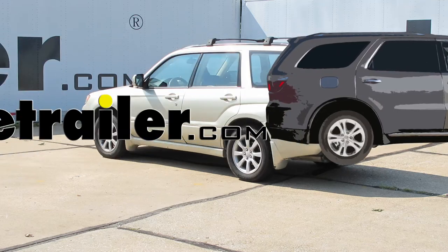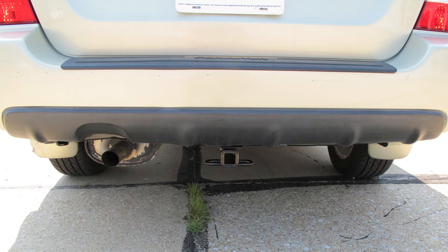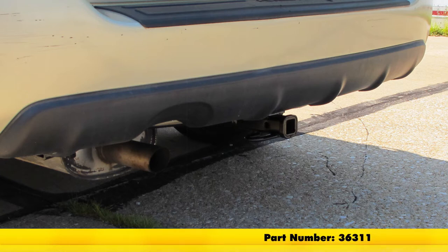Today on our 2007 Subaru Forester, we're going to take a look at and also show you how to install the Draw-Tite Custom Fit Class II Trailer Hitch Receiver. This offers the inch and a quarter by inch and a quarter opening. Its part number is 36311.